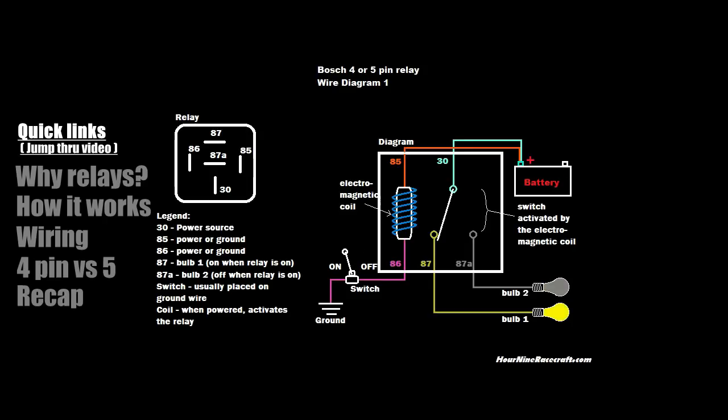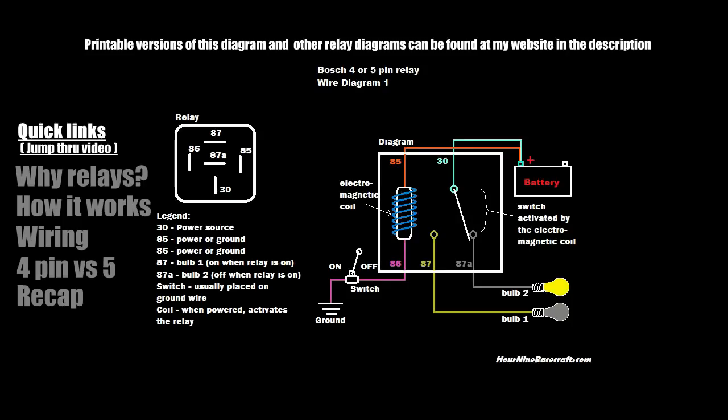You can follow these quick links on the side of the video to jump throughout. I have the section of the video highlighted that I'll be talking about, so just navigate through until you find the part you want to listen to.